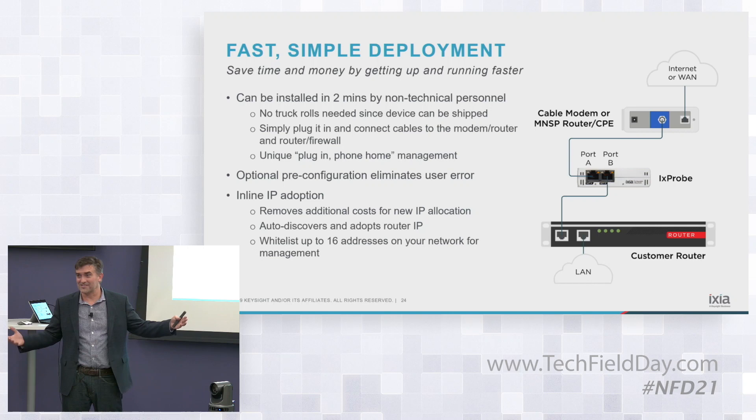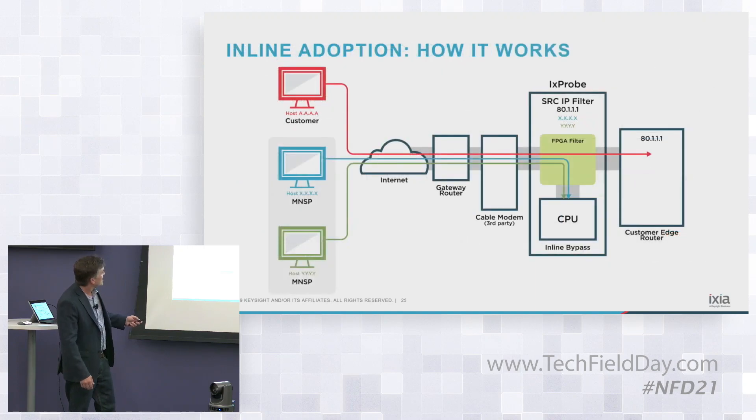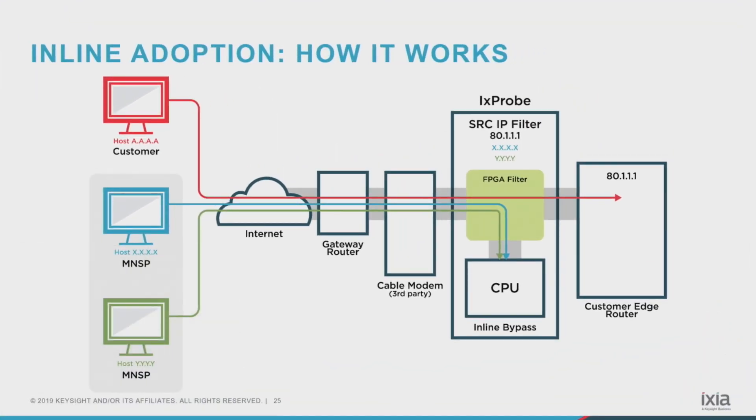If that's a thousand or ten thousand sites, that becomes part of their cost problem. So we created this inline adoption technology where — this is just a diagram — here's the iXprobe with the modem on the left and the customer's edge router on the right. You have two buckets: the MNSP on the left, the provider, and at the top the customer — everything else: web, internet, whatever.